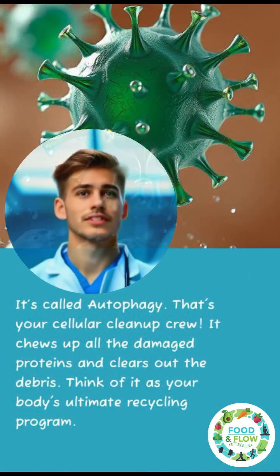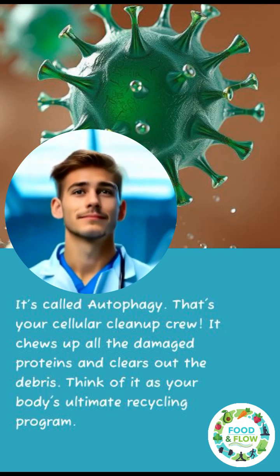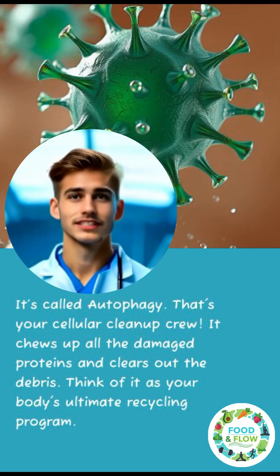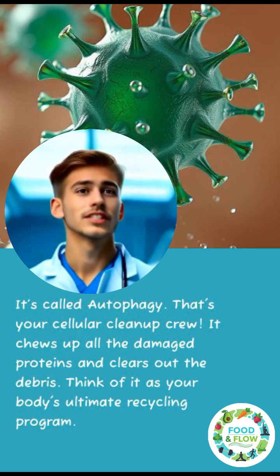It's called autophagy — that's your cellular cleanup crew. It chews up all the damaged proteins and clears out the debris. Think of it as your body's ultimate recycling program.